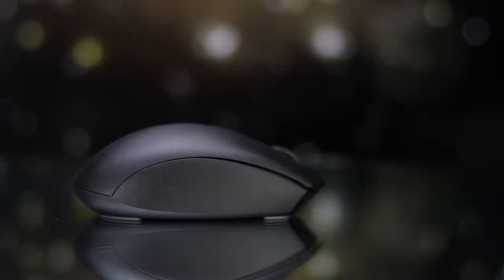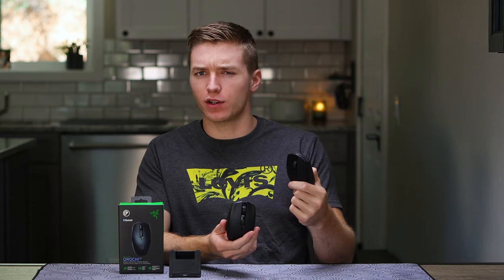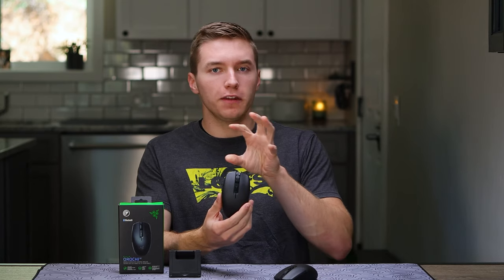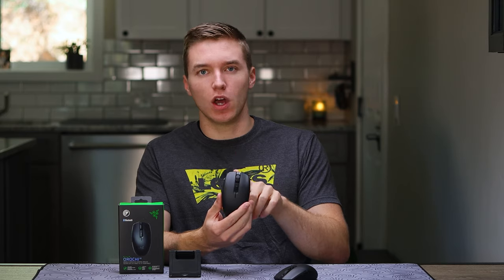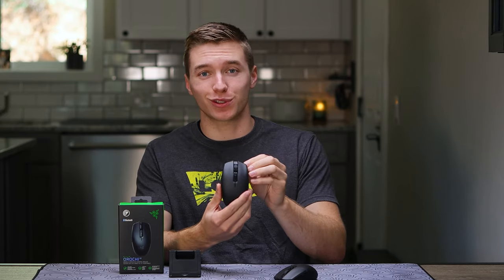It's gonna be Razer's take on the egg-shaped mouse, which we're so familiar with from something like the G305 from Logitech, and then we saw Corsair do the Qatar Pro. Quite a few egg shapes coming out. This one is a bit smaller than the G305, and offers something a little bit more unique, while still kind of having some of those same characteristics. So in today's review, we'll kind of compare the two, as well as just focusing on the Orochi and what it brings to the table.